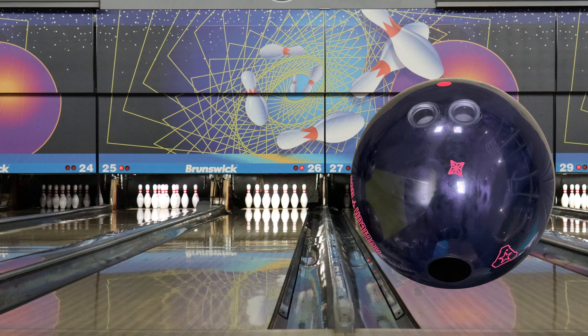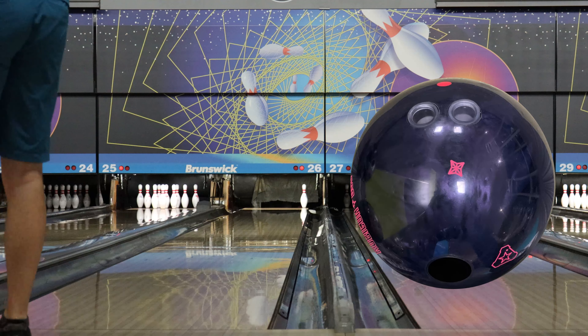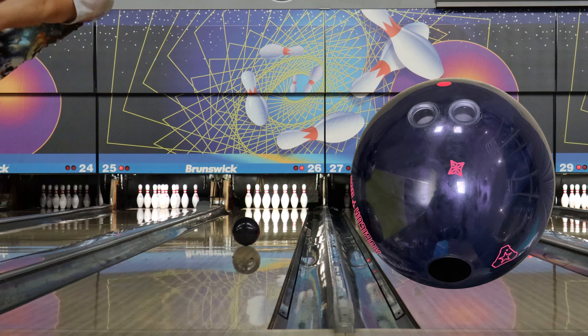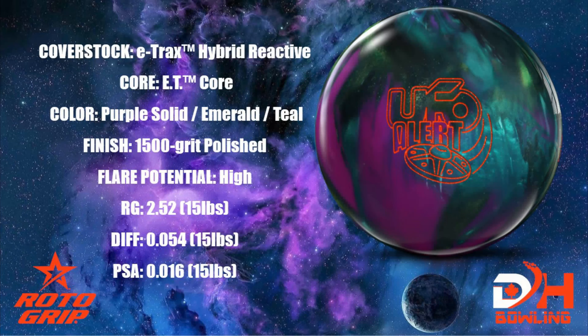Both strong and continuous but really smooth and controllable at the same time. Both going to be used for me on a wide variety of stuff, so I think this is going to be something that I use as a one-two punch on house, longer patterns, all sorts of stuff. I'm really excited for this ball.